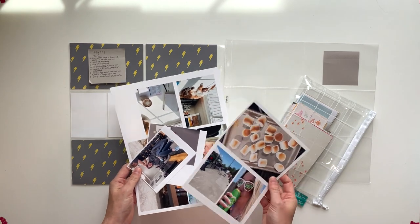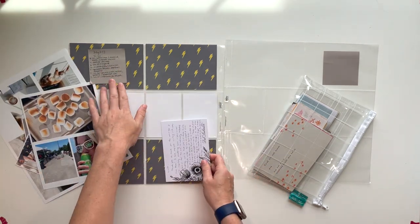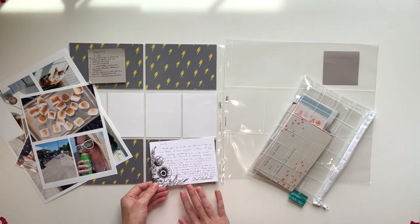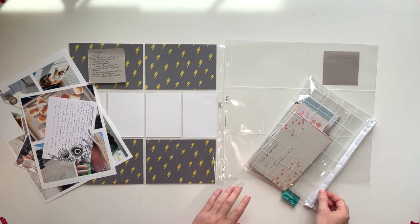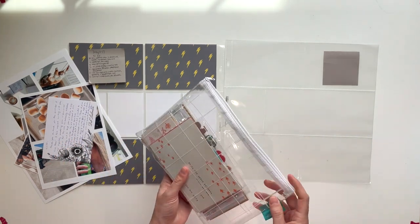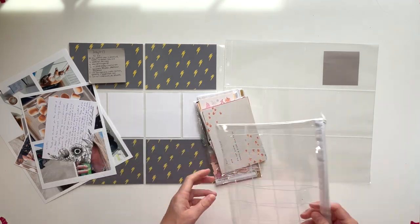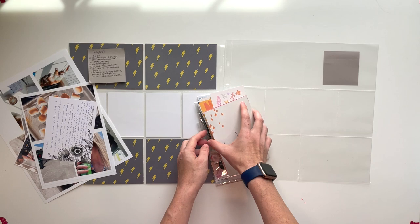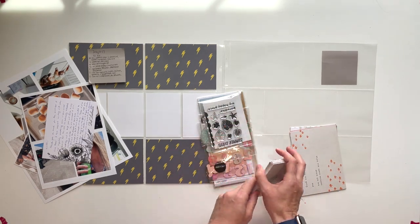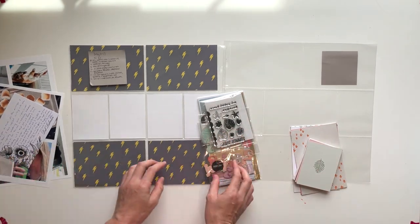So what I have here are my photos — I don't actually have a ton of photos this week. I have my notes, a piece of ephemera — a card from my boss who is retiring. I'm working with this Studio Calico kit for July. I've been using these kits for the first full week of the month, but this month I decided to do something a little different, so this kit is going to be for my second week of July.